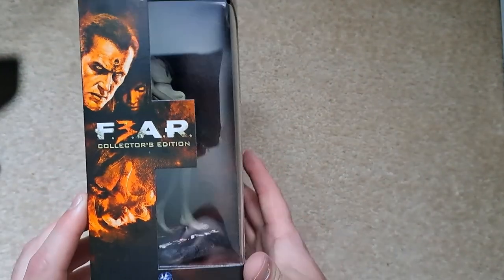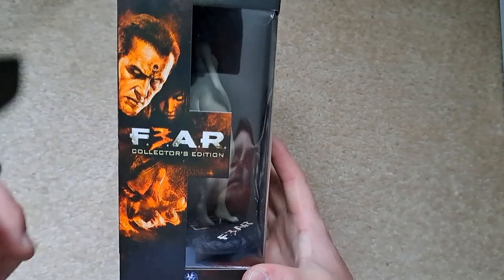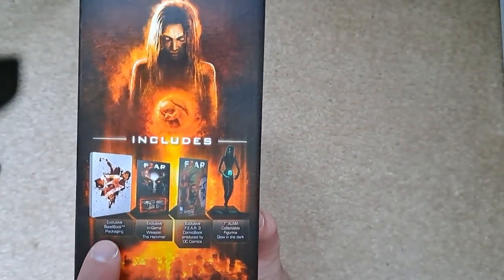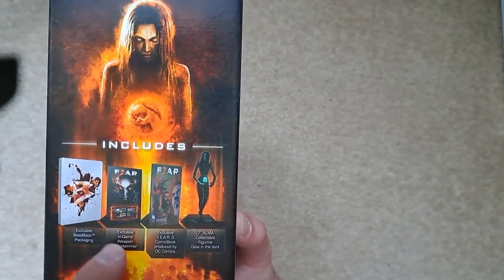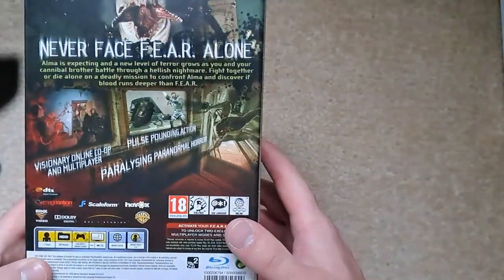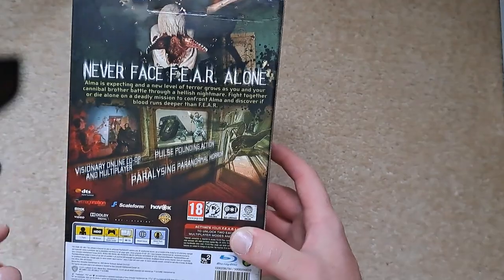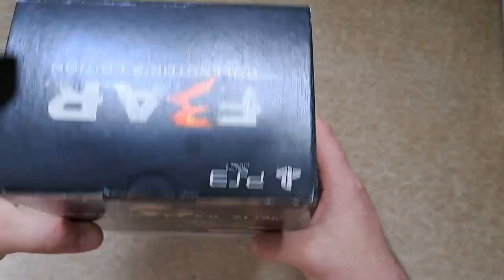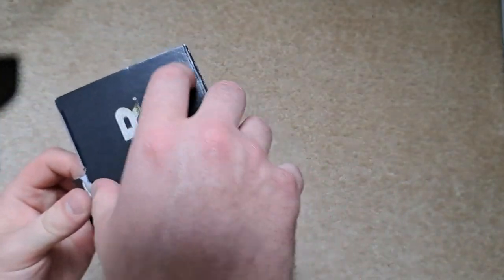The statue is exclusive and glow-in-the-dark, which is cool. On the side you can see your brother with a bit of a head detail there. The box contents include a steelbook, DLC for another gun, a comic book, and the figurine. The back of the box has the usual info about the game.